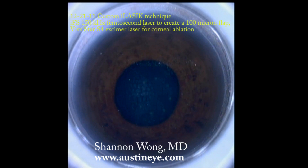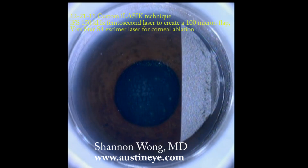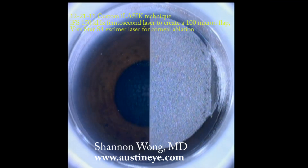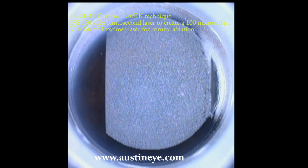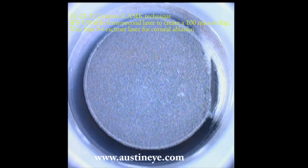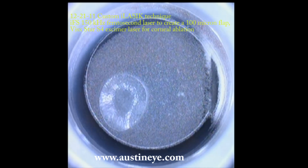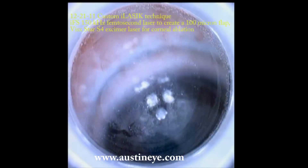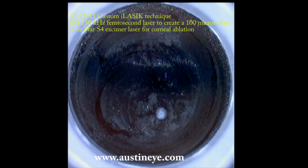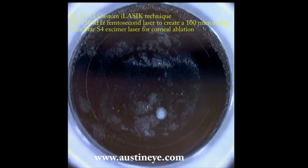We also use the Visx Star S4 excimer laser for the excimer ablation. The usual flap creation time is about 10 to 12 seconds. I use an 8.5 millimeter diameter flap with a temporal hinge. The usual spot separation is 6 microns and the line separation is 7 microns.